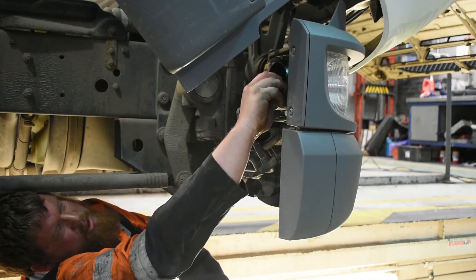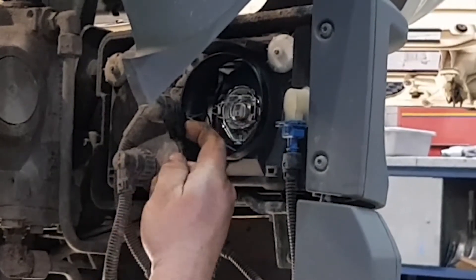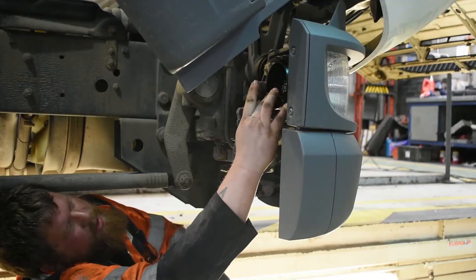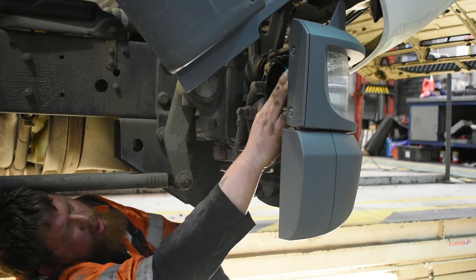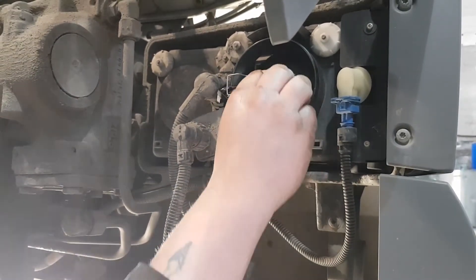After you remove the cap, you can just take out the plug. Then to remove the safety clip or the metal bar, all you need to do is press it in and then you should be able to open that.